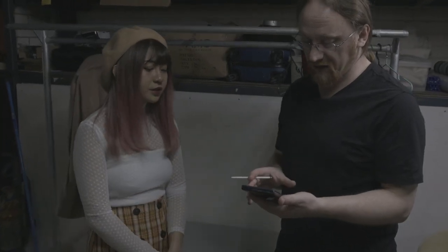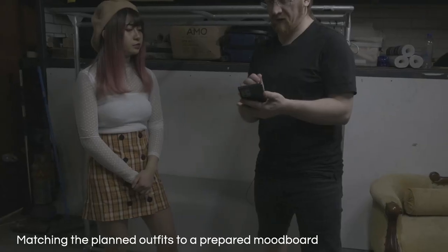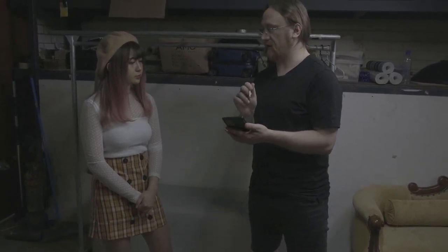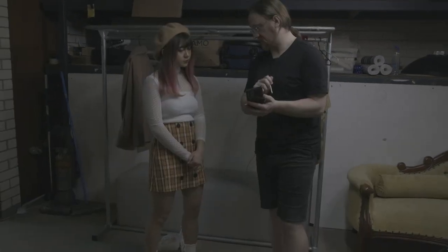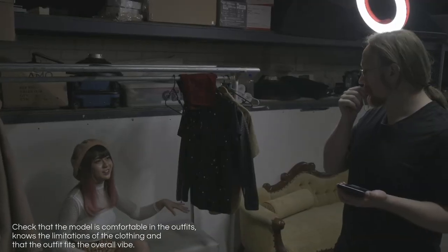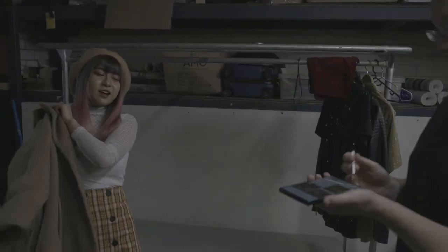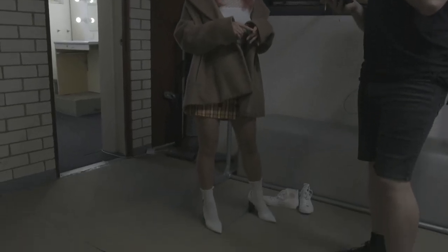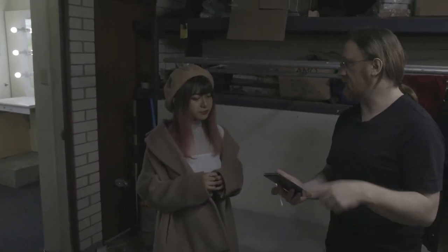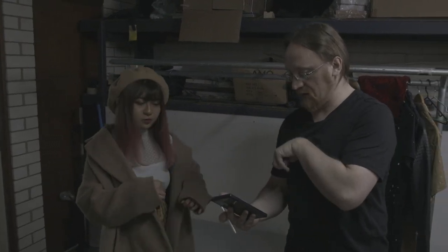We should probably decide which one I'm going to match it with. So we're looking at this one — the chair, the bookshelf, the lamp. Number one will be coat and beret, number two is the newspaper one, and then we'll change the shoes, take the over shirt off, and do that for number three.